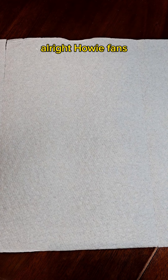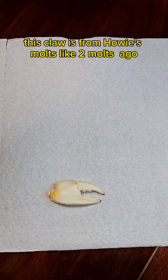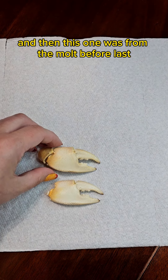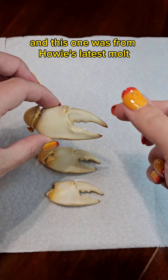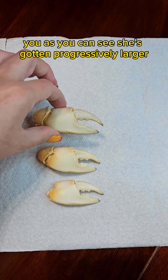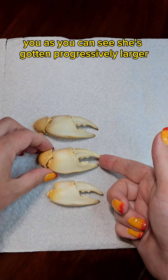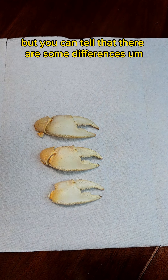Alright, Howie fans. This claw is from Howie's molt — like two molts ago. And then this one was from the molt before last. And this one was from Howie's latest molt — it's still squishy. As you can see, she's gotten progressively larger. It's only about 10-15%, but you can tell that there's some differences.